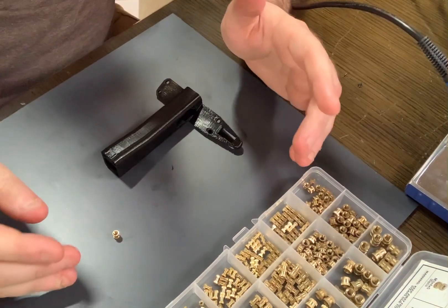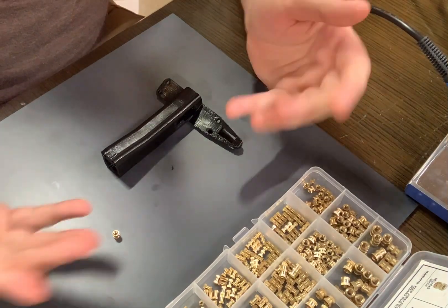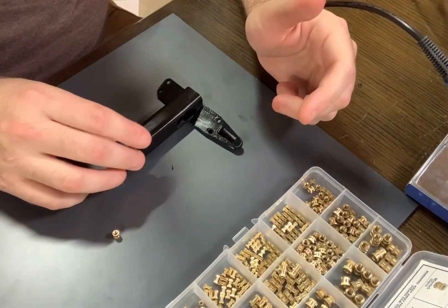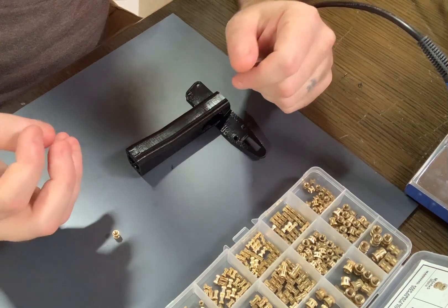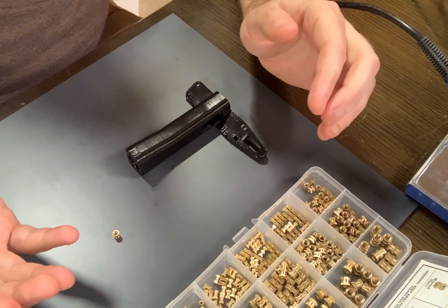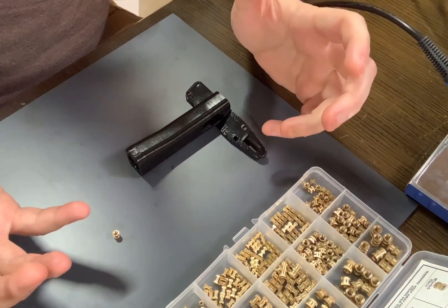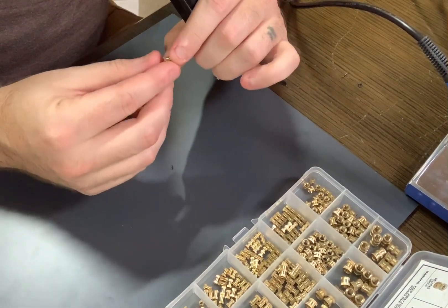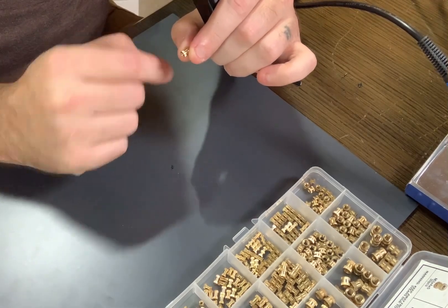Let's kick on the soldering iron. I use it at about 205 Fahrenheit. I know we're used to dealing in Celsius when it comes to 3D printing, but most American soldering irons operate in Fahrenheit. Basically I'm trying to get past the glass transition temperature but not quite up to the extrusion temperature. I just want it hot enough to melt the plastic enough so it conforms into the little grooves of the brass insert.